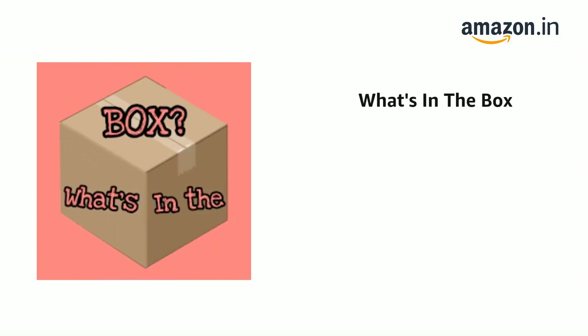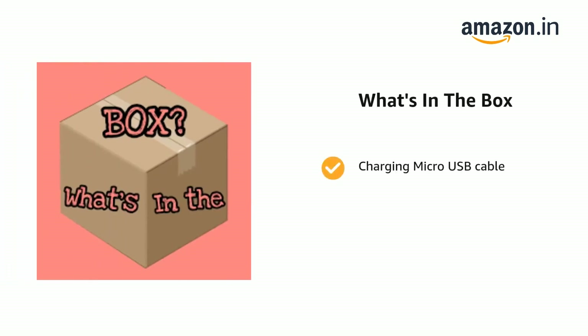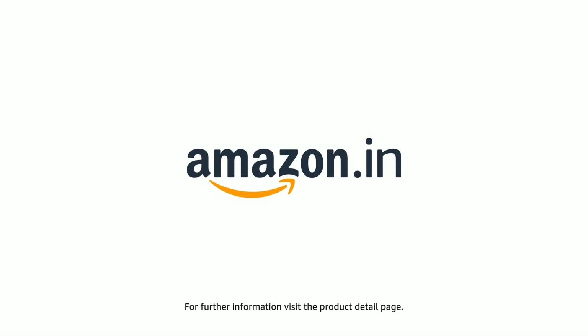The delivery box contains PowerBuds earphones, charging case, extra pair of ear tips, charging micro USB cable, and user manual. The product comes with standard brand warranty. For further information, visit the product detail page.